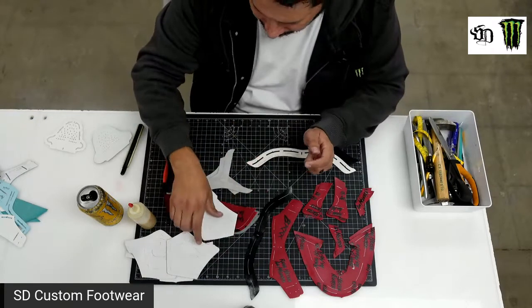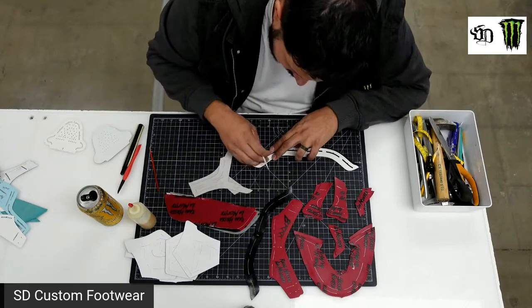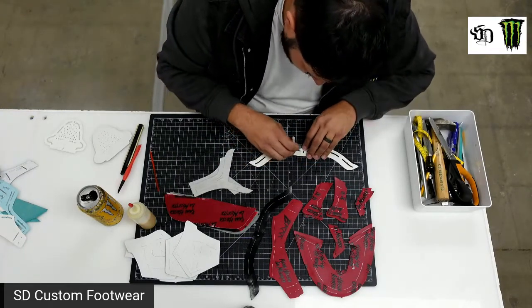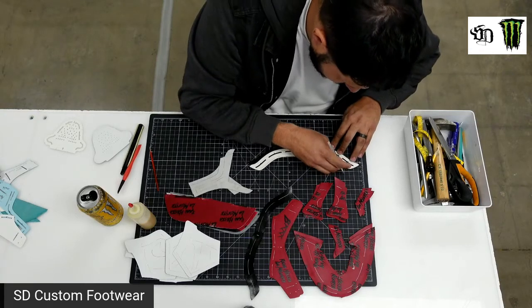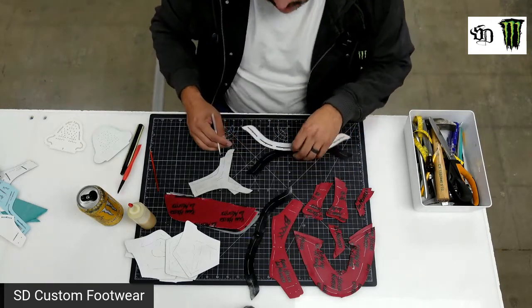Let's finish tracing all the pieces, and then we're going to start gluing, attaching them, and sewing. It's a little behind-the-scenes I thought you guys would enjoy, because I know you guys are all bored at home doing nothing or working. If you can work and watch YouTube, are you really working?